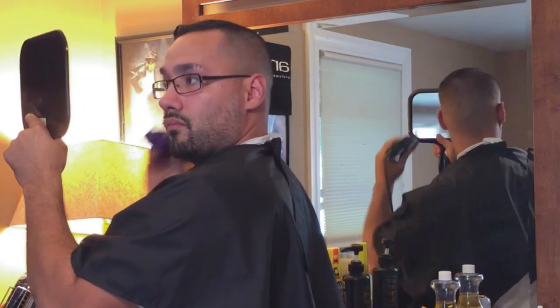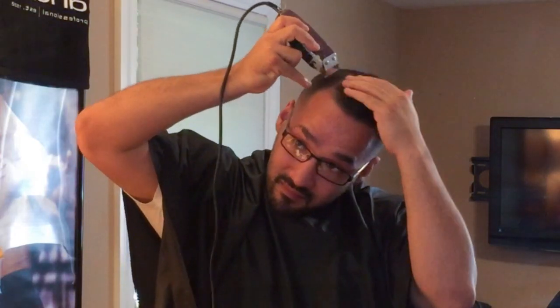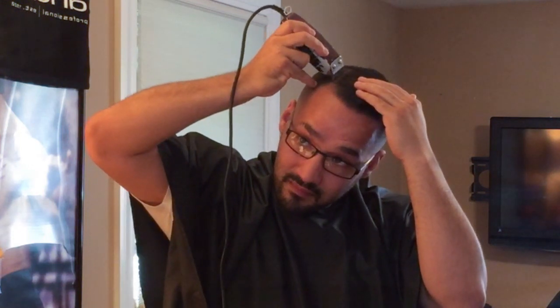This haircut takes me half an hour to do on myself — I actually find I cut my hair quicker than I cut anyone else's. Going over the part a little bit — I don't like it too wide so I just touch it up lightly.